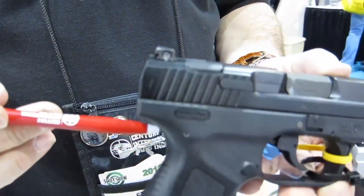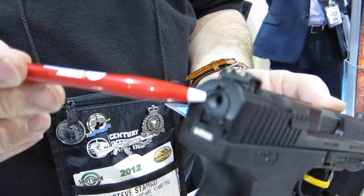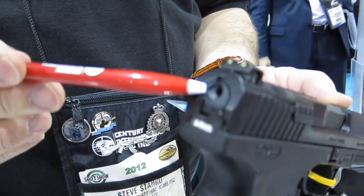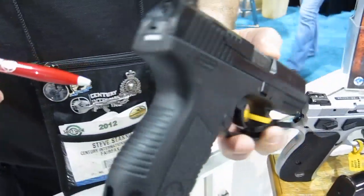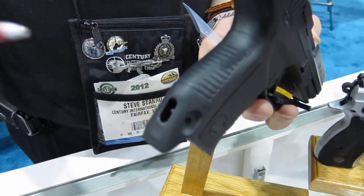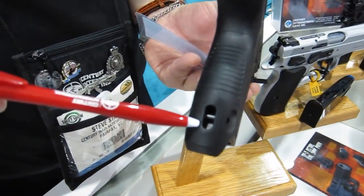And because the gun is striker fired, you will see the striker indicator here showing a cocked gun. Another added feature — if you want to use the gun for service, you also have a provision here for a lanyard ring.